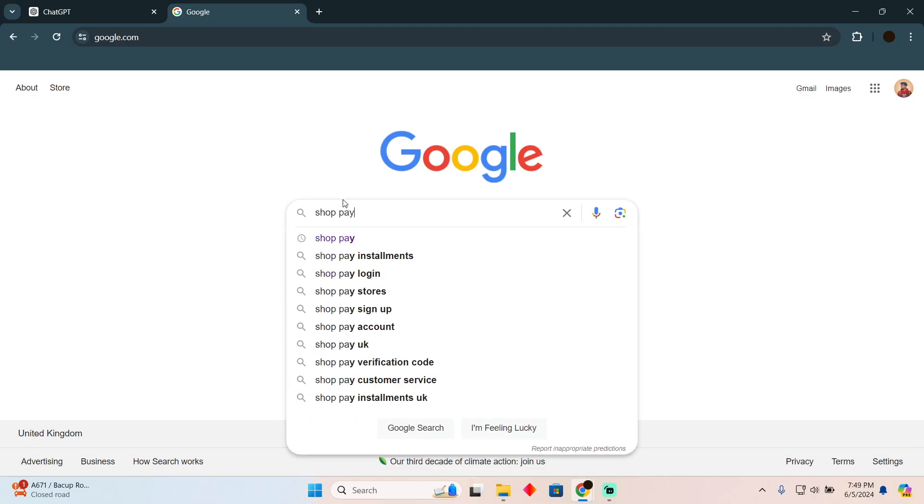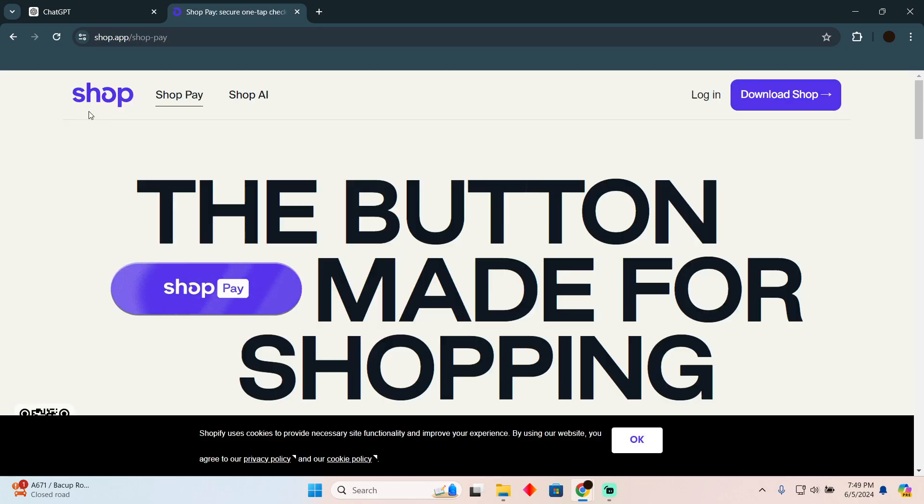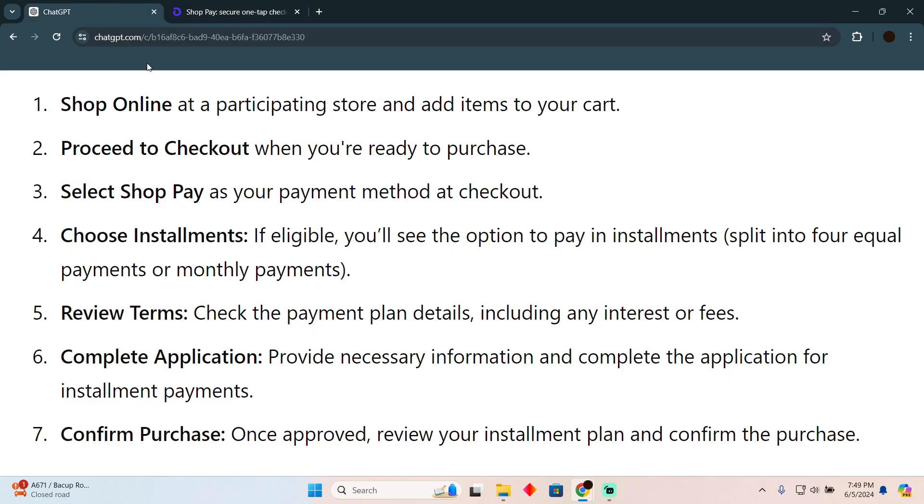Paying in installments on ShopPay is a pretty easy thing to do. Today I'm going to teach you how you can pay in installments on ShopPay. The process is pretty simple — you just need to follow these instructions.